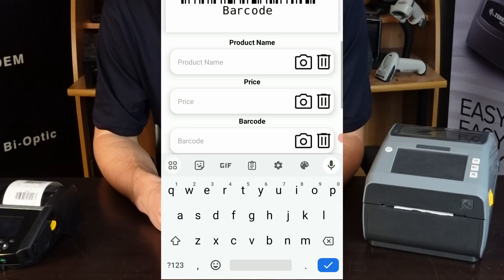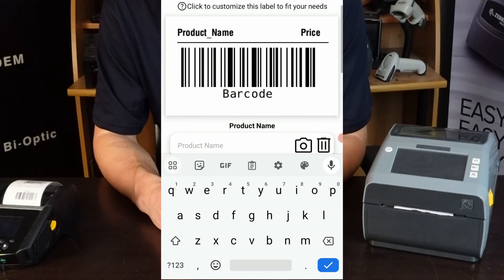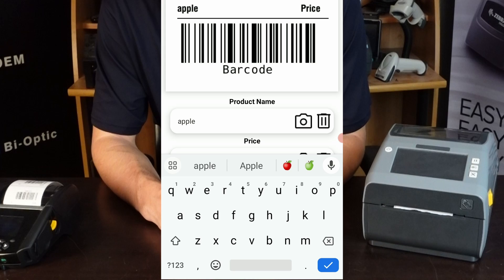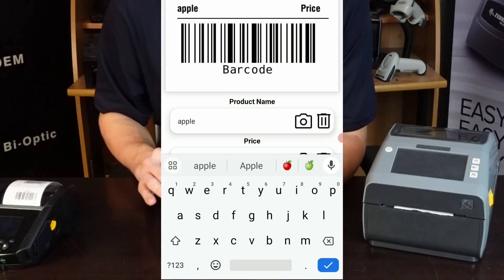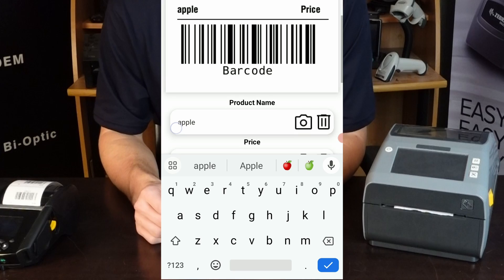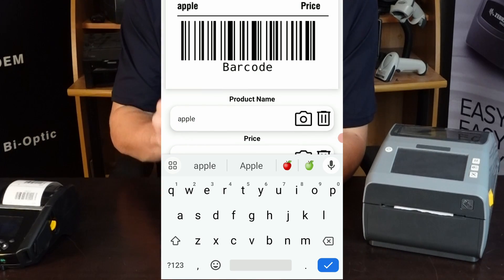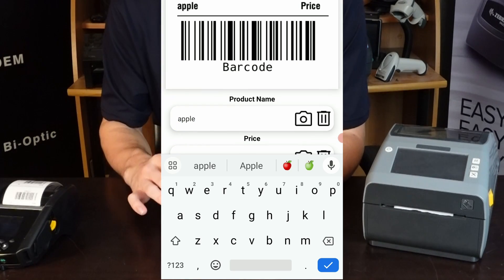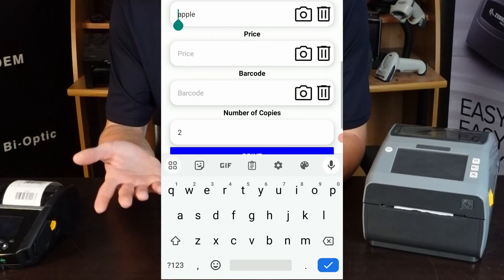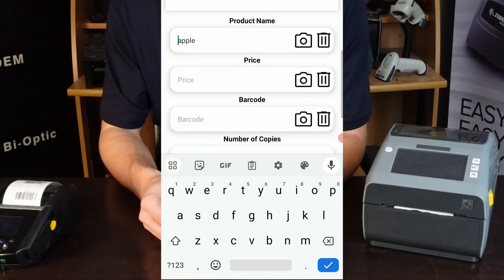Now let's go back to the print tab. Now that we've turned on the live barcode preview, you'll see your barcode being created here. As you type in information like 'Apple', it'll automatically show up. It's not on by default — some employees prefer just to see the entry fields so they don't have to scroll down as much. It's all up to preference.